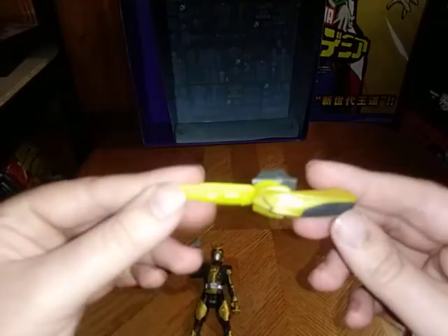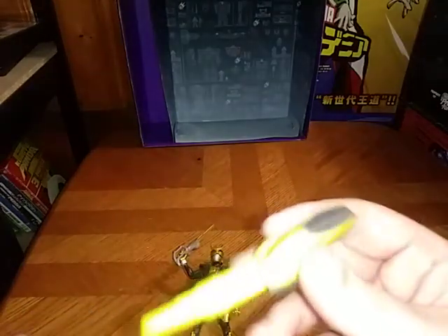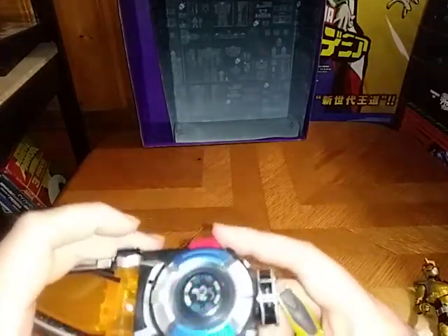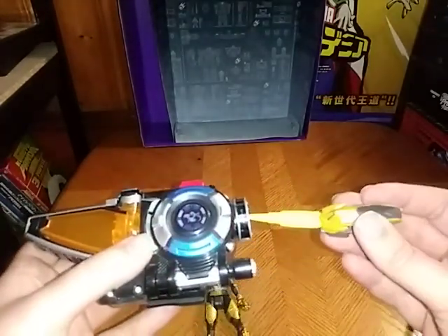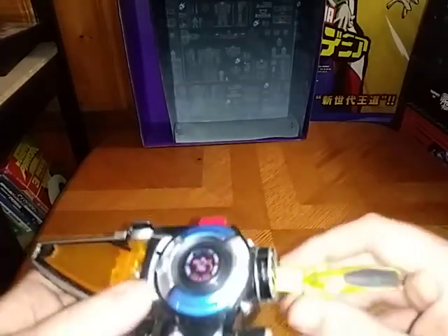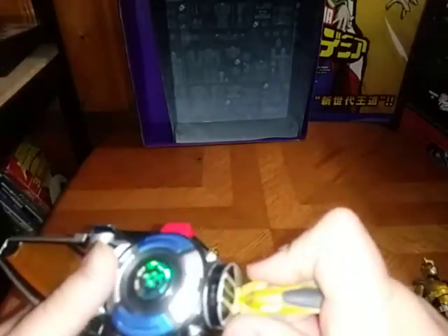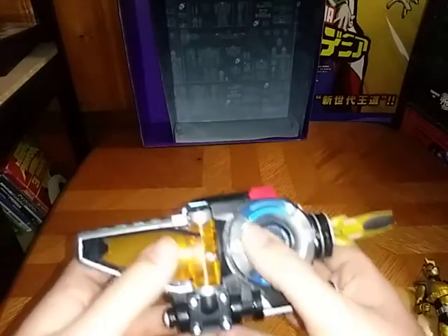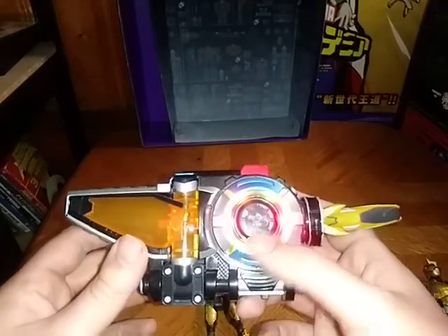Now we're going to talk about the Mantis DNA Ranger Key. If I have it wrong, please leave me a comment in the comment section. We're going to turn on the Morpher and insert the Gold Ranger Key into the Morpher. As soon as we can get it in there. Gold Ranger Power — now that's the right sound. Phenomenal. And that's the Gold Ranger, Nate. Gold Ranger Power. Rangers, it's go time. And the same noise gimmick. Not bad.